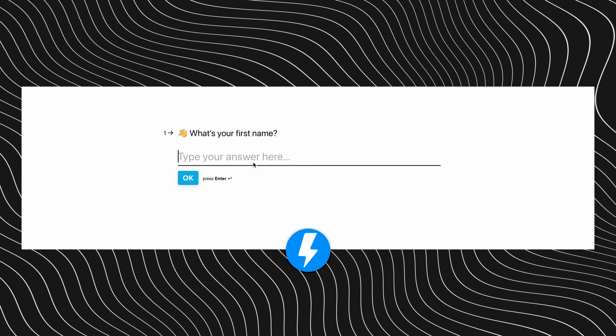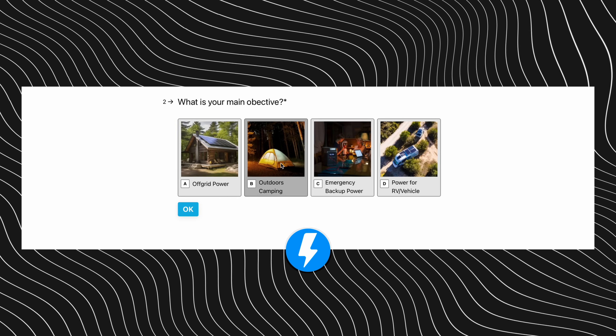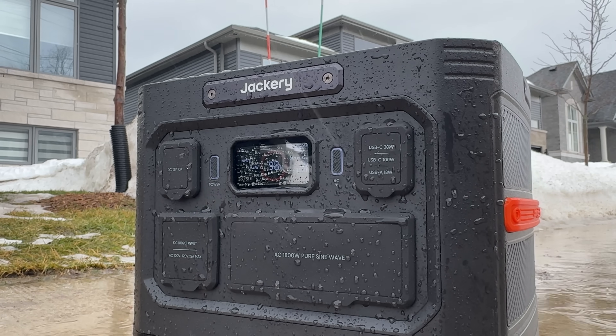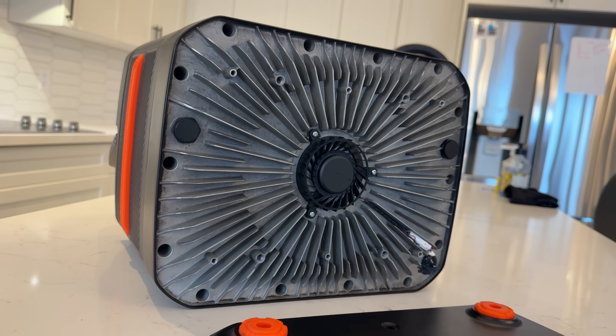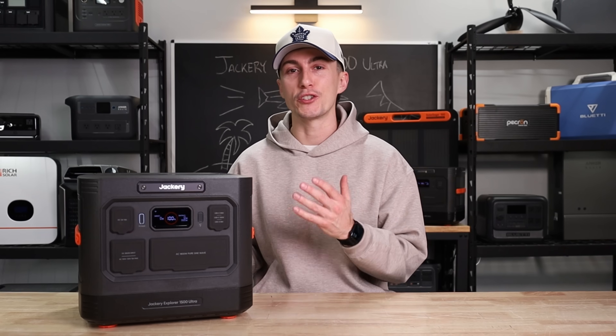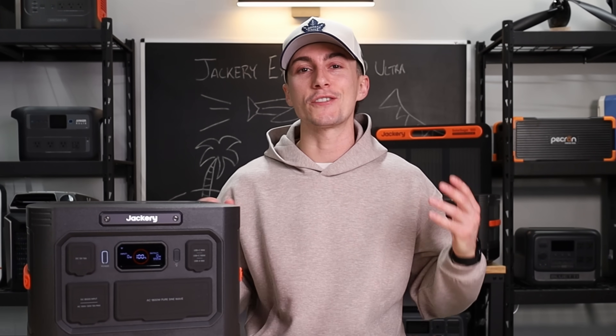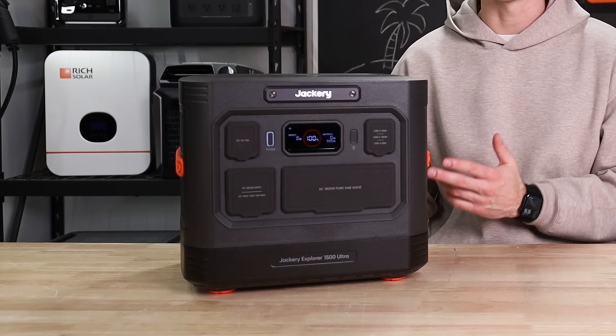We'll also leave our power station quiz. If you're not entirely sure what power station is best for you, you can take the quiz — it takes 30 seconds and gives you an instant recommendation. But before we get into all of the good, the new, and the bad with the Jackery Explorer 1500 Ultra, we're going to hit you with a super quick spec rundown in case you're not already familiar with this all-new unit.